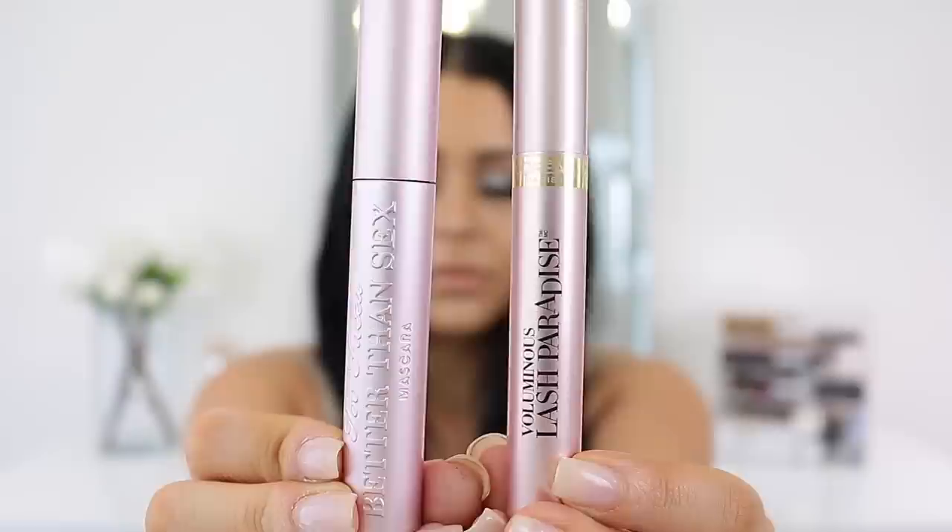Now I have a mascara dupe — the Too Faced Better Than Sex Mascara versus the L'Oreal Voluminous Lash Paradise. As soon as I got the L'Oreal in a PR package I instantly thought of Too Faced. They both apply really dark with a slightly wetter formula and make lashes super voluminous. In my comparison video you can see one coat of Too Faced equals two coats of L'Oreal, and two coats of Too Faced equals four coats of L'Oreal — basically double the volume and length.